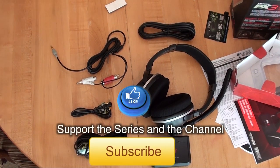Anyway, hopefully this helps you out seeing what's in the box. Thanks for watching — I'll see you in the next video. Bye-bye.